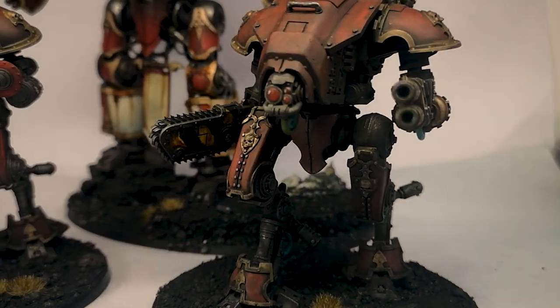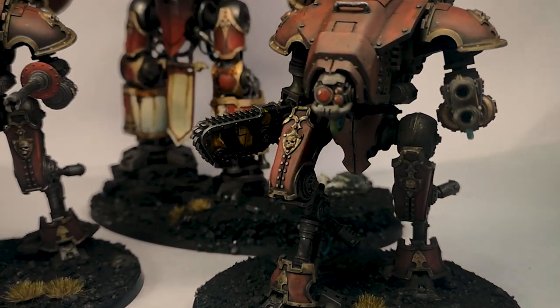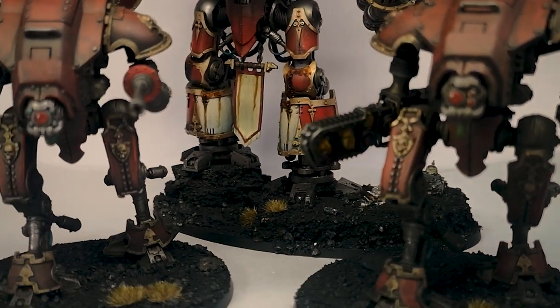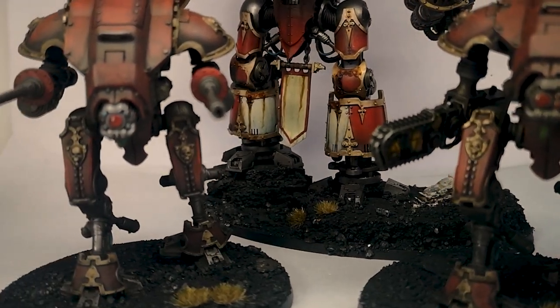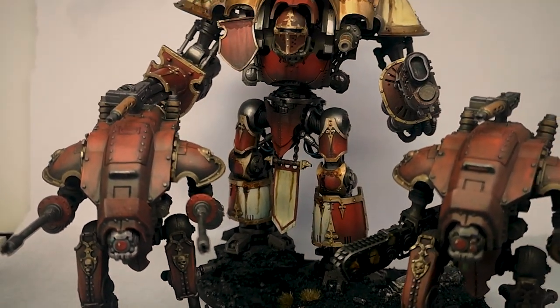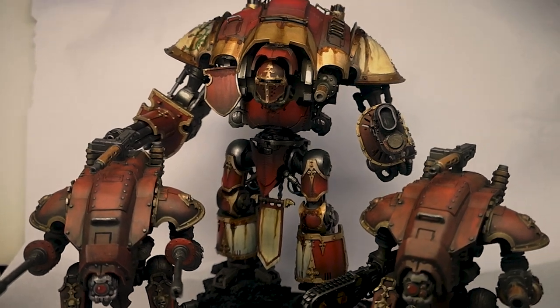Hello everyone, how's it going? In today's video we're going to look at some 3D printed Imperial Knights while we discuss the main topic of the video. I'll link in the description below both of the files that I used for this video and as a bonus they're free.